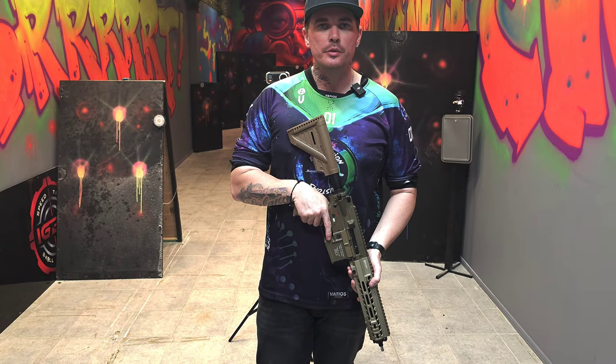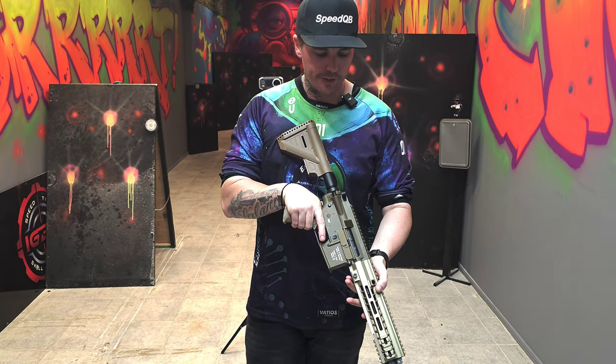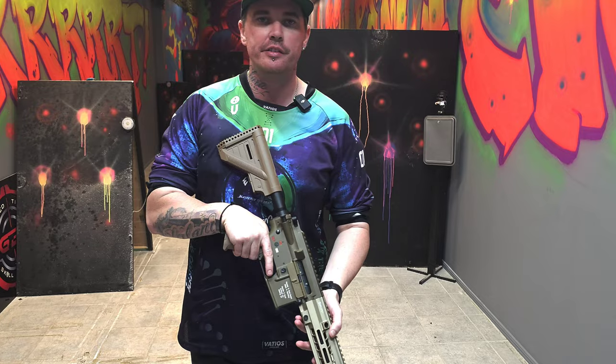G'day guys, Shaka back from Asriel's Armoury. Back today with a HK416.